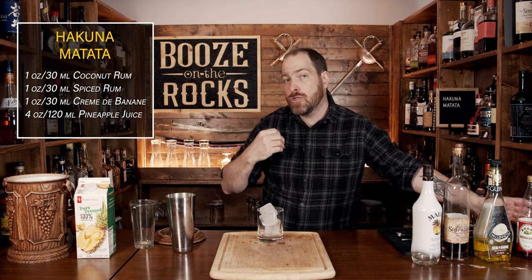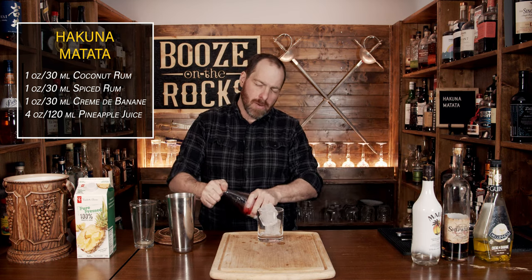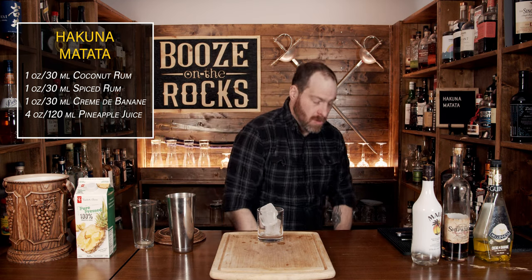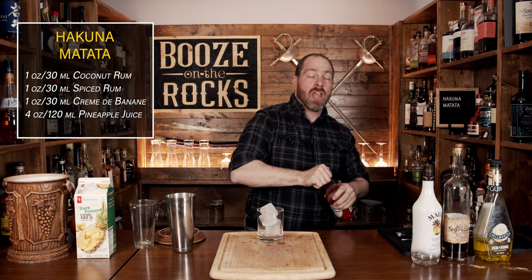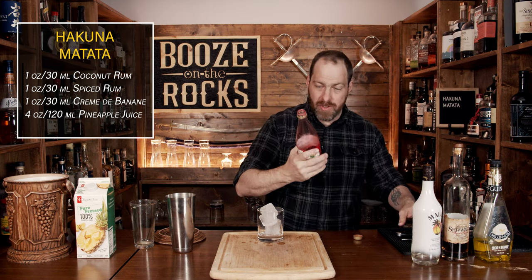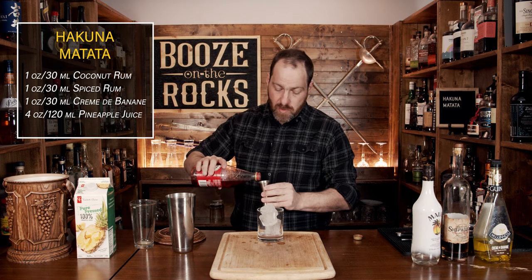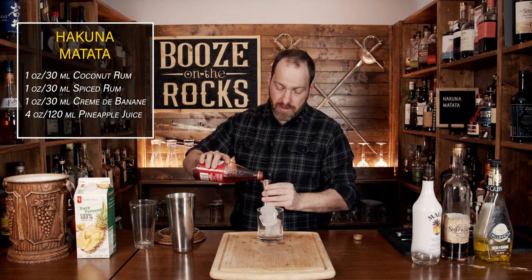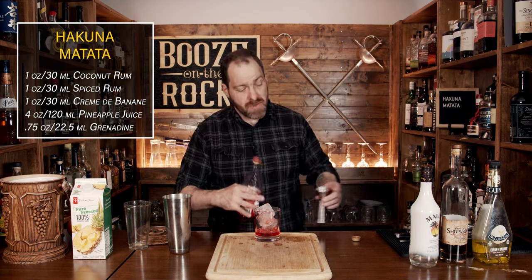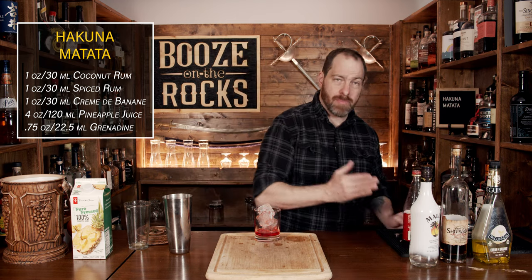Now I'm going to use grenadine and I'm going to put this in first. I'm using Rose's grenadine — apparently it's really, really stuck on. David's having one of those moments. That's a reason why you should make sure you actually clean the rim of any type of liqueur or syrup that you're using. We'll use three quarters of an ounce or 22 and a half milliliters. You can adjust this to change the color variation and level of sweetness you want.